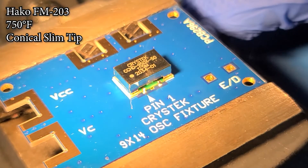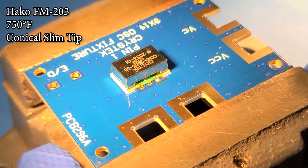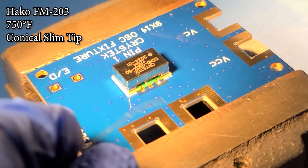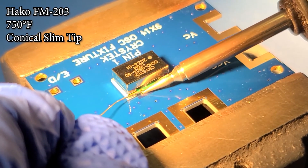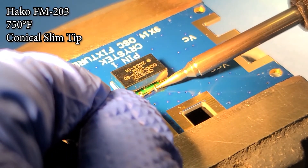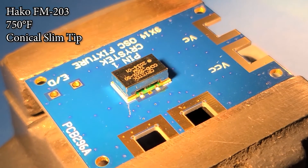As so, spin back around. Perform one final castellation solder. This device has now been soldered down properly using a soldering iron.